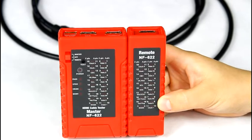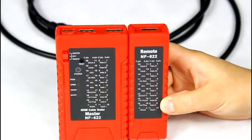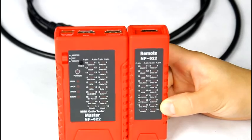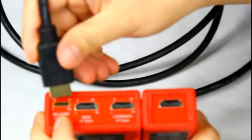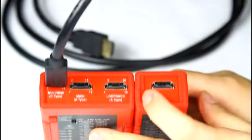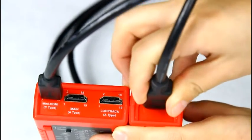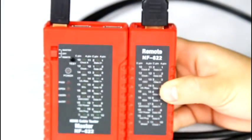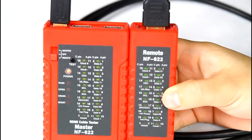Secondly, let me show you the function of testing an HDMI cable by the master and the remote. Put one side of the cable into the main C type port, another side into the remote A type. Then turn the button to the remote. You can see the LEDs light up.